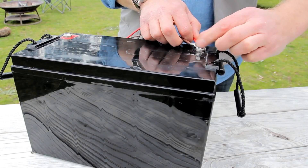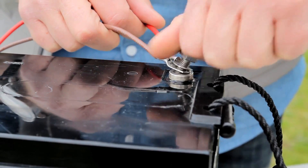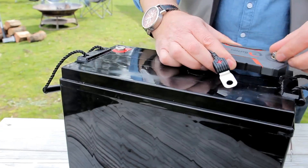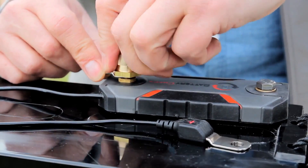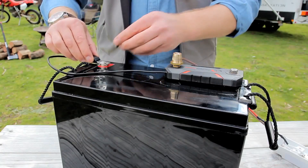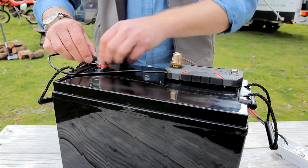Firstly, be sure to remove all connections to the battery and practice standard safety precautions. The Battery Check has a terminal at each end. Using these two terminals, the device is wired to the negative terminal of the battery. A separate lead then provides connection to the positive terminal of the battery, which powers the unit.